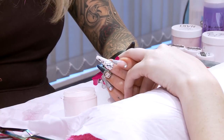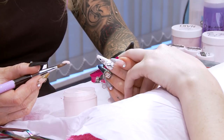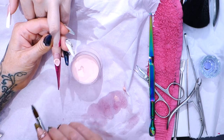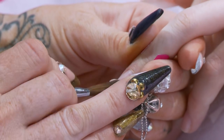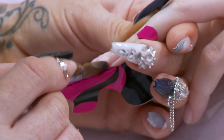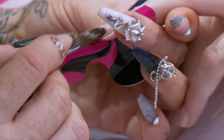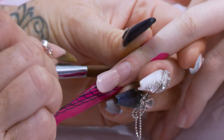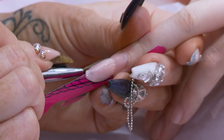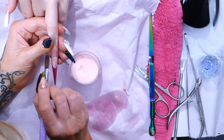First bead, straight in the centre there. Don't forget, we're just using one colour so we can see the shape. I'm breaking the shape down for you so you can go and do this shape in whatever design you want, but we're purely concentrating on the shape of the nail.